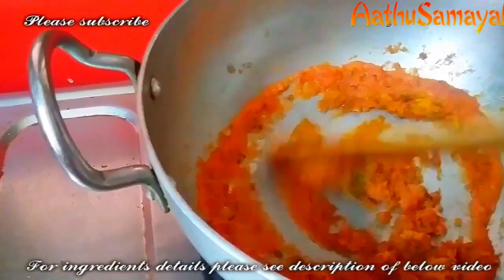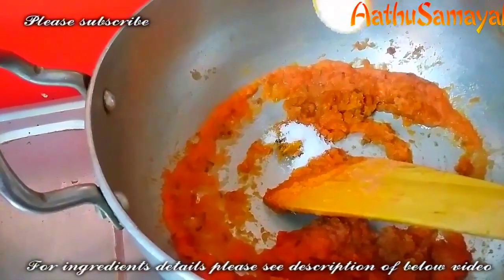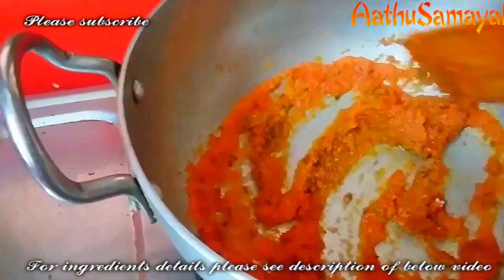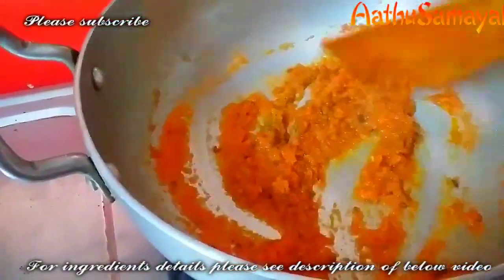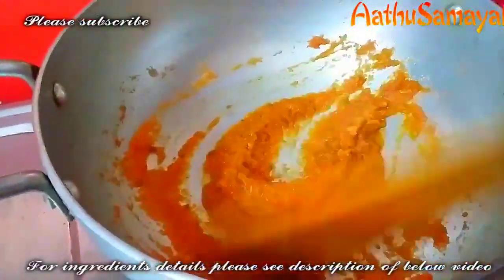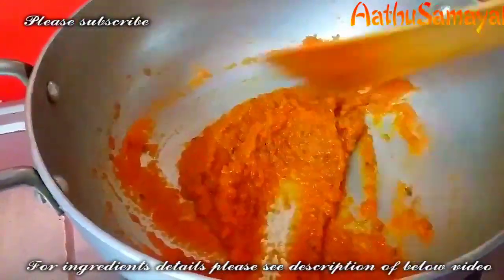Now we add chili powder, then add chili powder. Add the chili powder. Now you can make it very tasty.